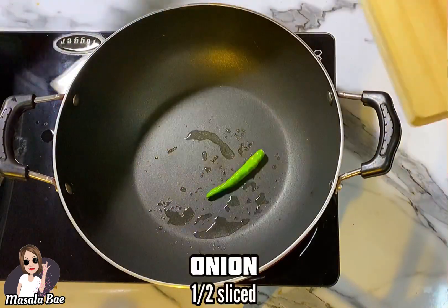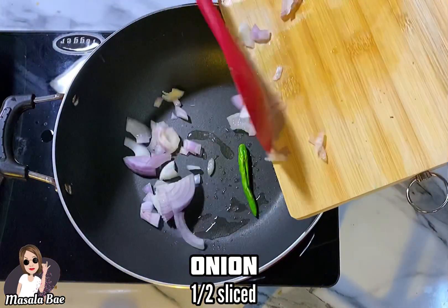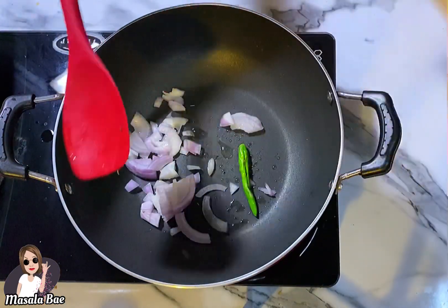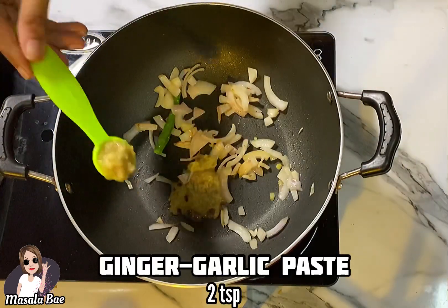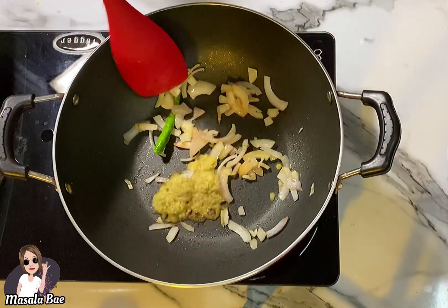Then add 1 slit green chili and half sliced onion. Sauté, then add 2 teaspoons of ginger garlic paste. Fry for a minute.